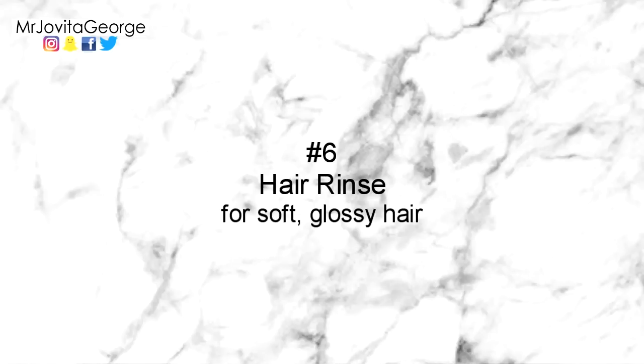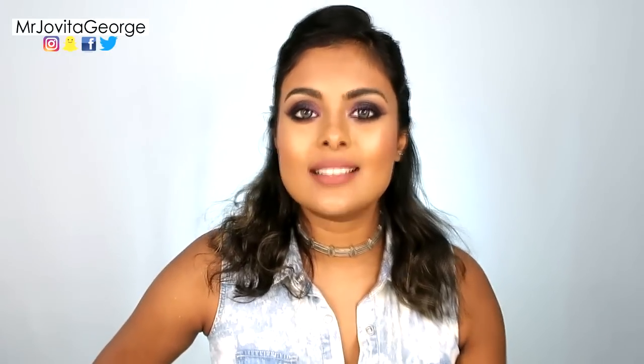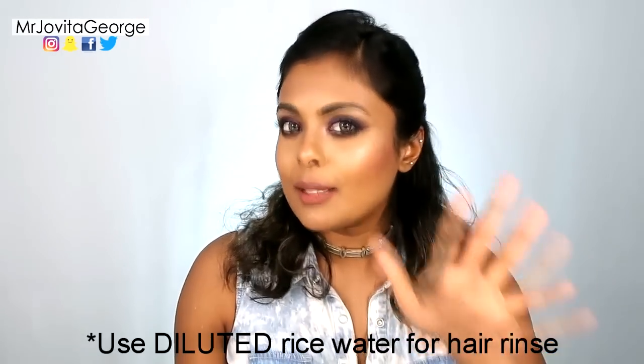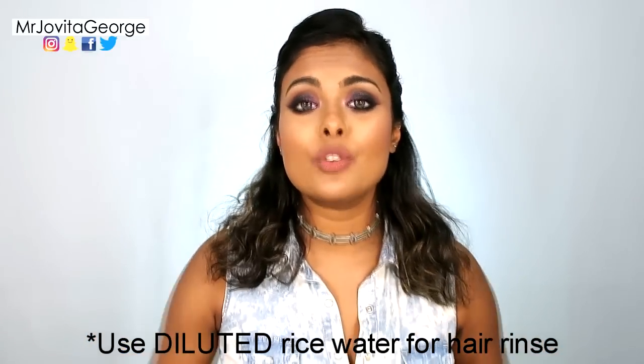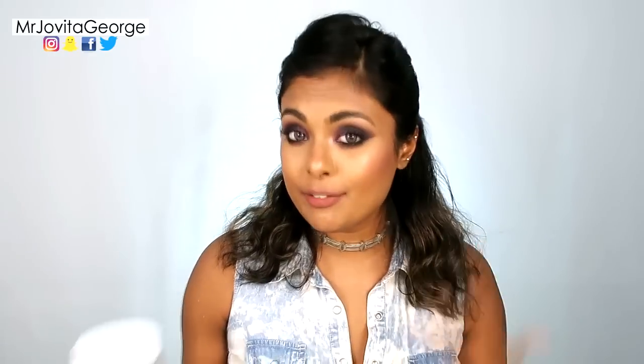Number six: use it as a hair rinse. You can use diluted rice water as a hair rinse after shampooing and conditioning. Just pour it right over your head while still in the bathroom, towel dry your hair, and it's going to give you soft, shiny, manageable hair. It even delivers a little bit of sun protection to your hair.